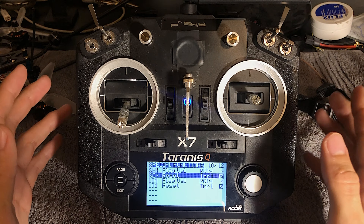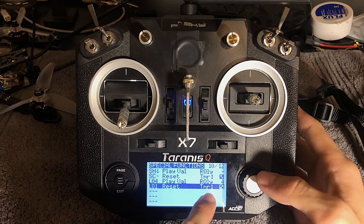Now, if you want the additional feature of your timer resetting every time you unplug the quad, then the first thing you're going to want to do is go on to the next available special functions row and have this set to L01, reset timer, check mark.